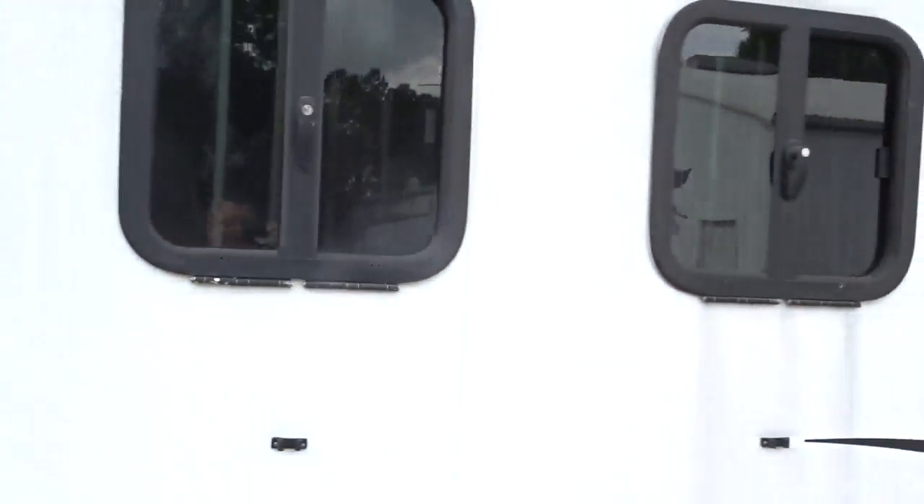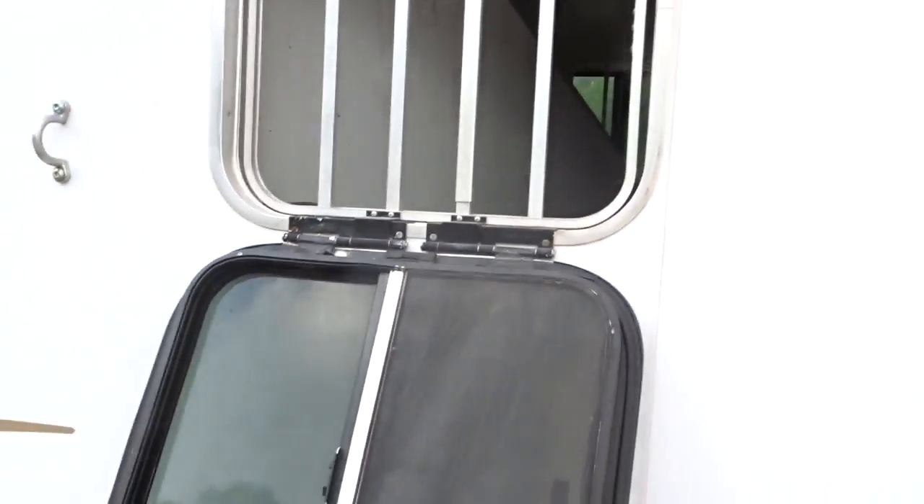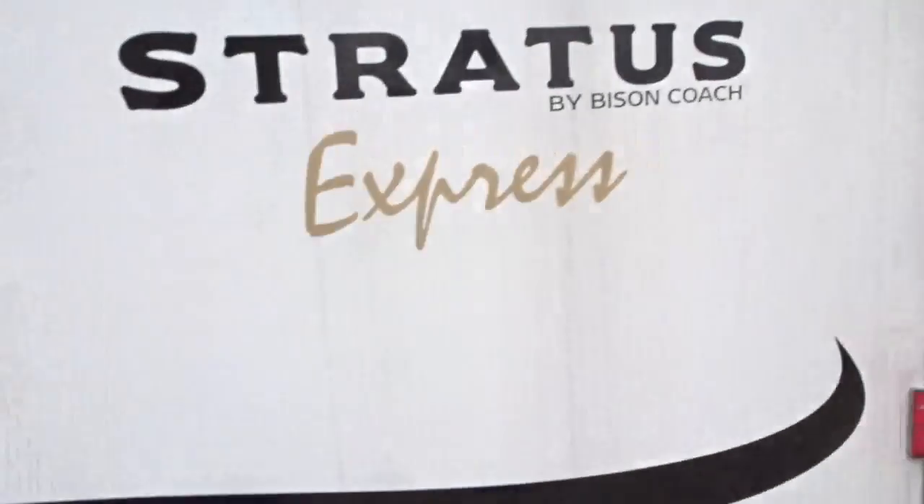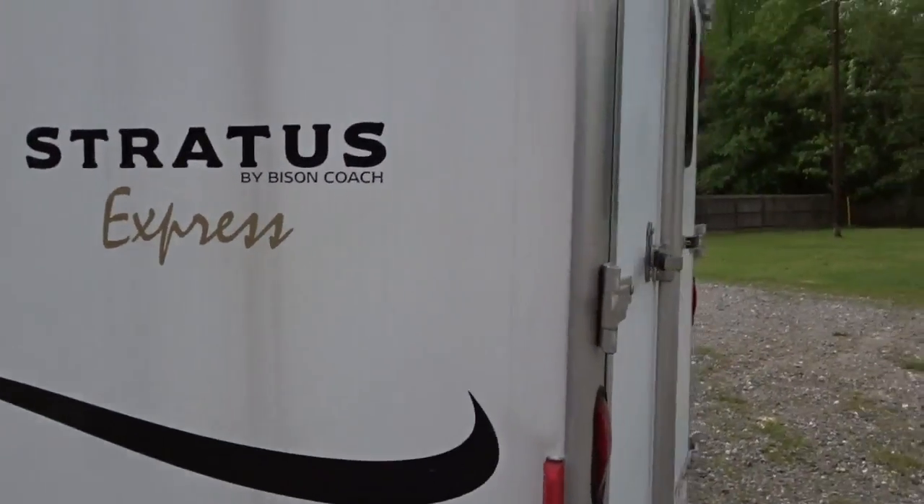Two ties and then fold-downs. Let me show you the windows. The windows fold down, they have a slide-open if you want the screen, and then the cage folds down too as one unit if you want that. Crooked hinge — I'll fix that. Bison Stratus Express.